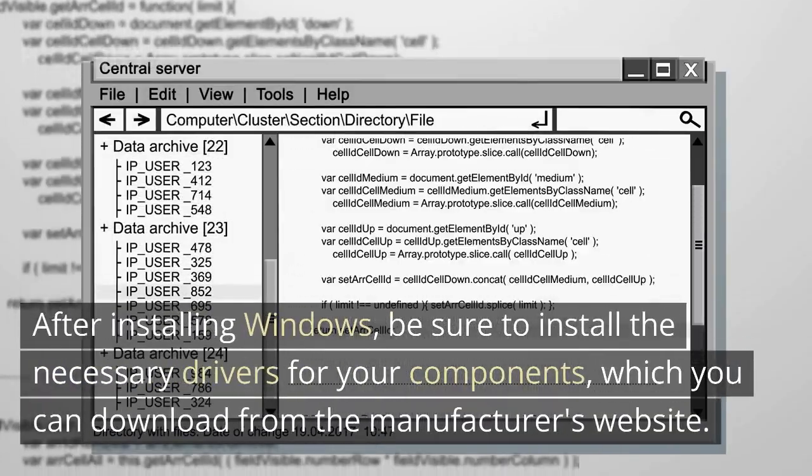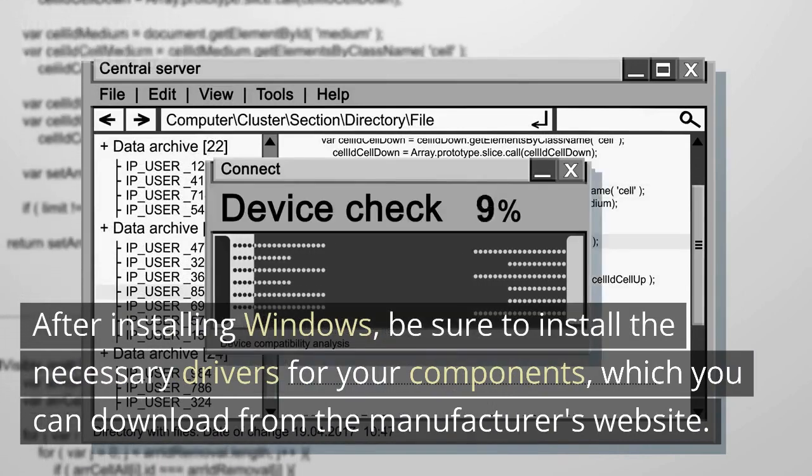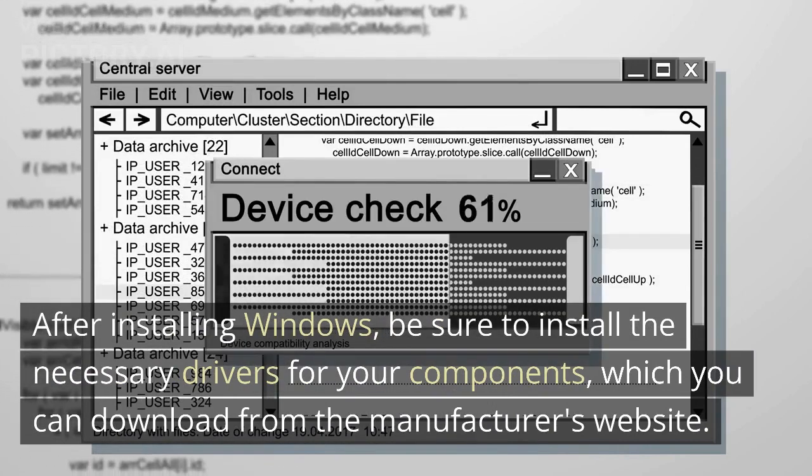After installing Windows, be sure to install the necessary drivers for your components, which you can download from the manufacturer's website.